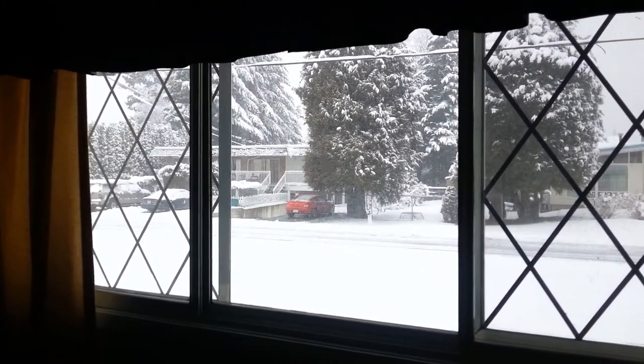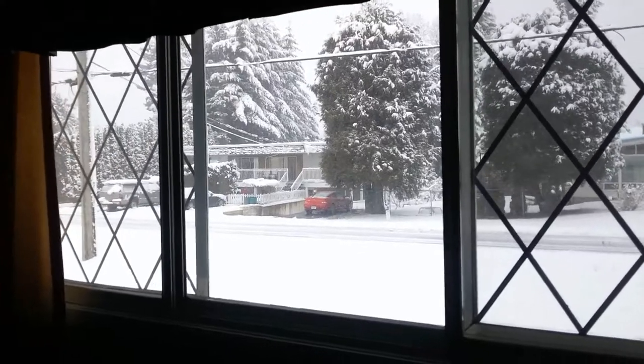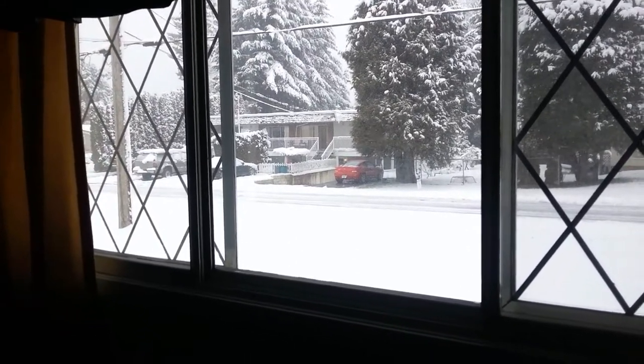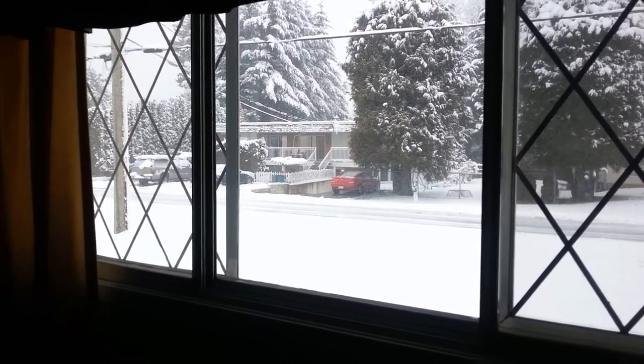Why hello there everybody, I'm Alex. Seeing as it started to snow the last few days here, making it pretty much impossible to even go to the driving range to practice, I thought I'd do a 2014 'What's in the Bag' update.